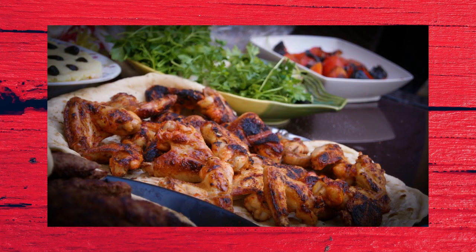Hi guys, welcome back to Simply Recipes. To everyone who have subscribed to my channel, welcome and thank you. If you haven't subscribed yet, please hit the subscribe button and turn on the notification bell. Thank you so much for your support.